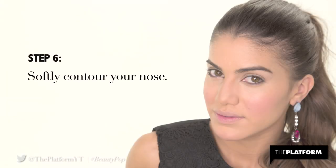Step 6. Softly contour your nose. To do that, I'm using NARS Bronzing Powder in Laguna.